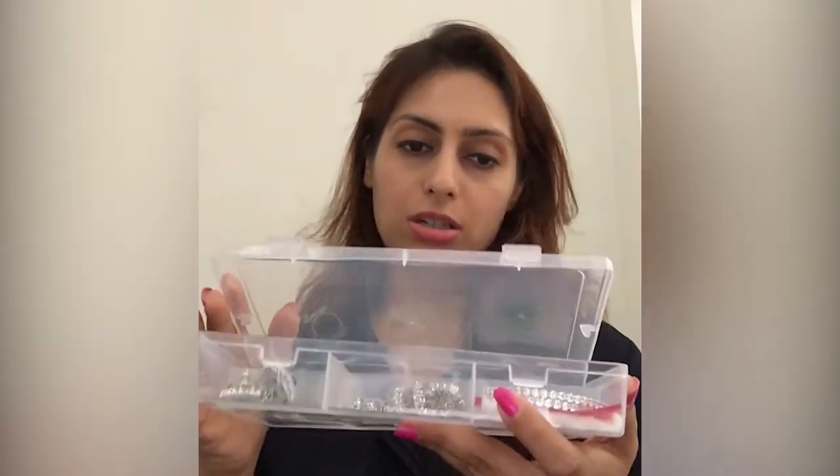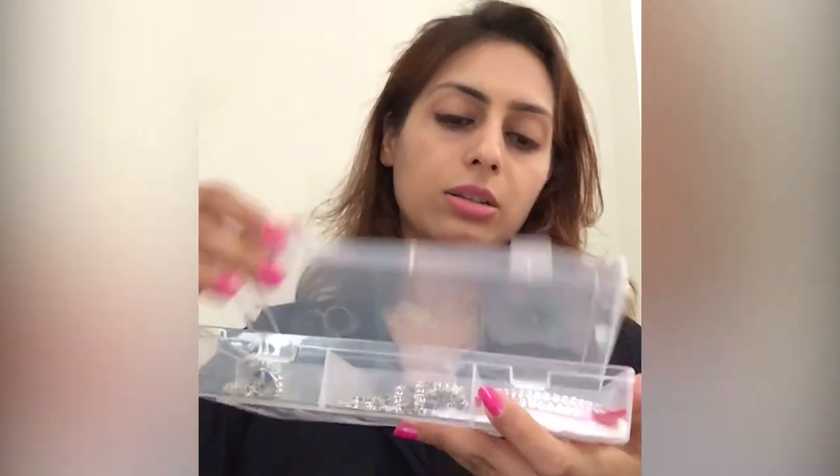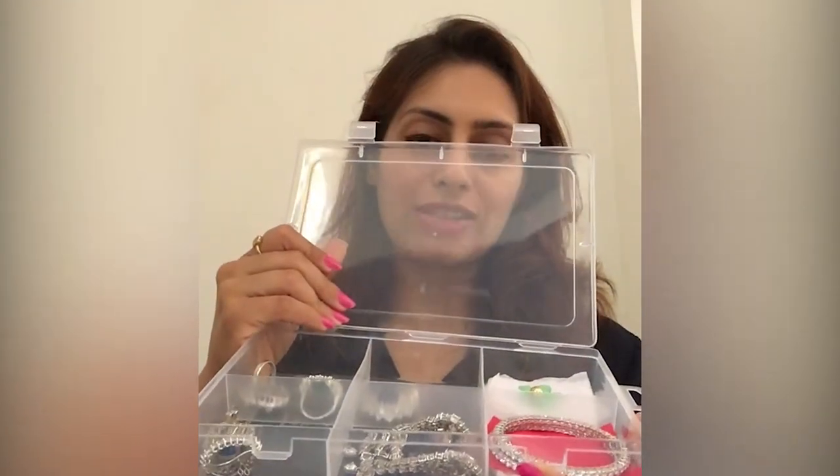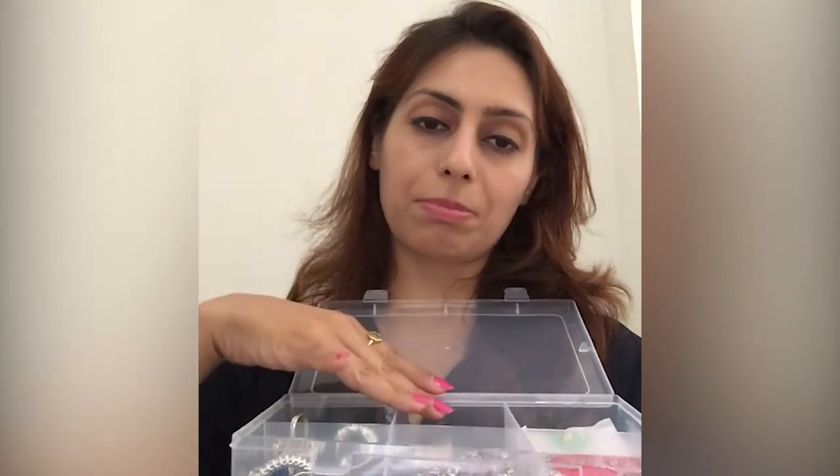When traveling, just put another muslin cloth or handkerchief on top so the jewelry isn't visible. Boxes with sections work very well — I put bangles together, earrings together, rings together, and pendants together. You can organize by function or jewelry type, making it easy to identify what you want to wear, or to segregate lightweight, formal, and traditional jewelry.